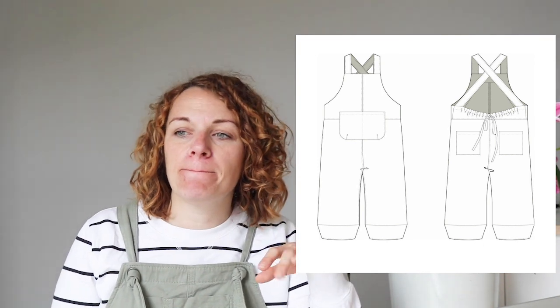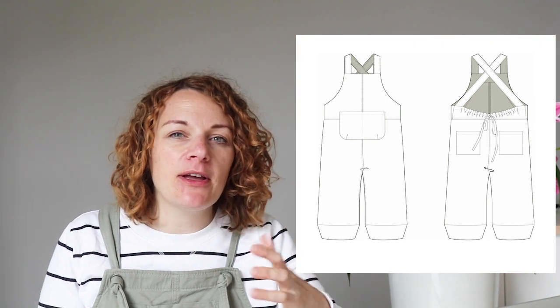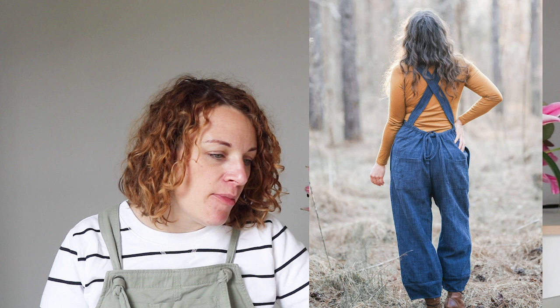They're just a really lovely pattern with quite interesting details. I think this one would probably work better for spring, purely because I think they'd look better in something with a bit of drape like a linen, but then you could also make them in a lightweight tailoring wool and they'd look beautiful too. Really lovely pattern and definitely worth having a look at if you haven't seen them before.